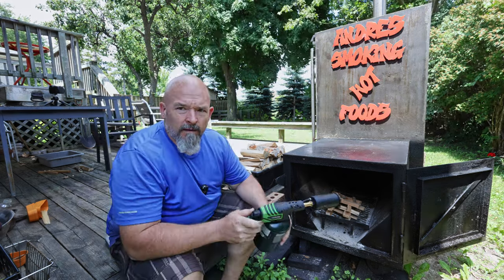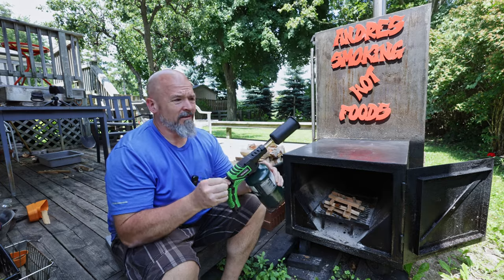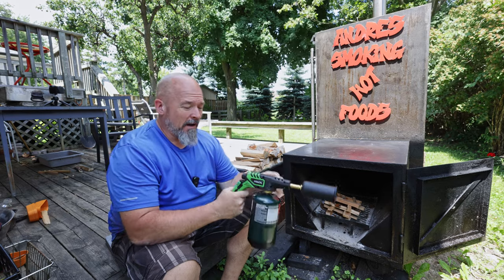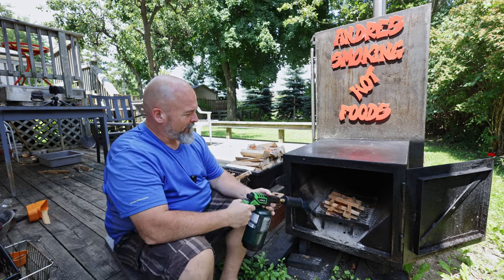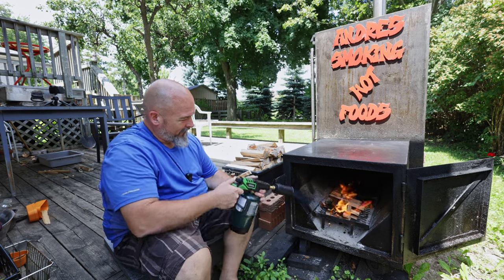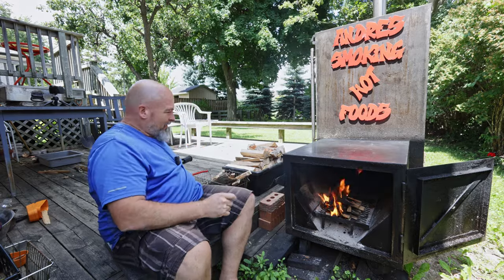Now to lighting it — if you've watched any of my shorts, you know about this thing. It's a pig on gas.